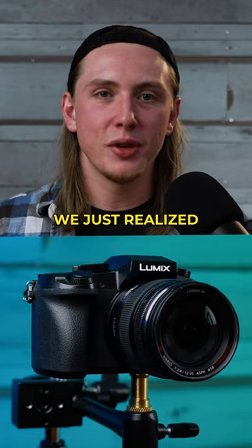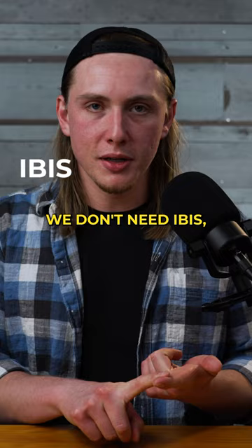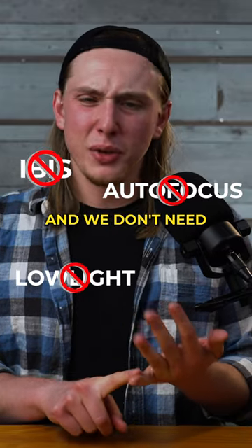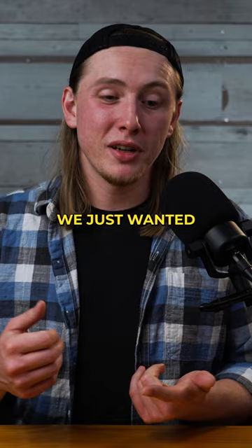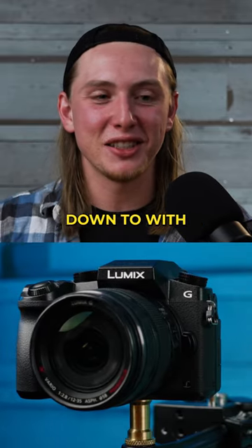And then all the stuff that it doesn't have, we just realized we don't need for our live streams. We don't need IBIS, we don't need autofocus, we don't need good low light necessarily, and we don't need slow motion. So all of those things that it really doesn't do, we just didn't need. We just wanted a pretty good image and a good deal — that's what it comes down to with this camera.